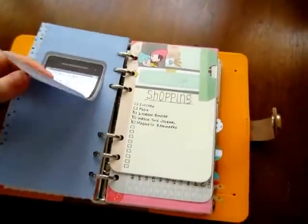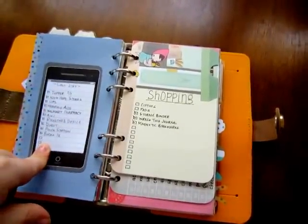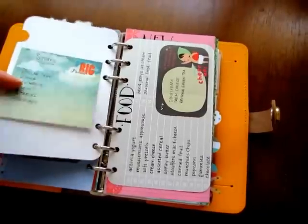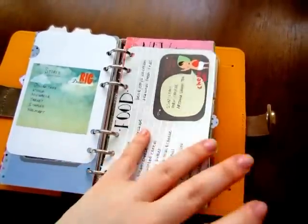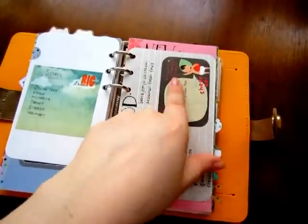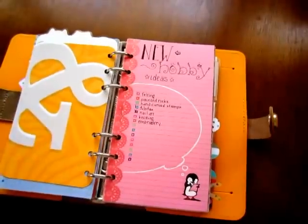On the back I have a little post-it with my call list — people I need to call — my shopping list, and the back has stores. Then my food list with the base foods I always buy and a sticky note for extra stuff.